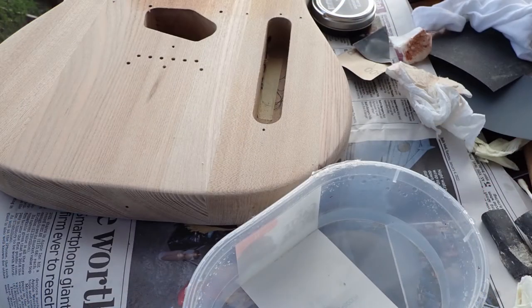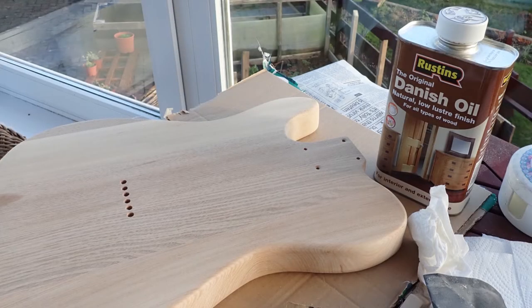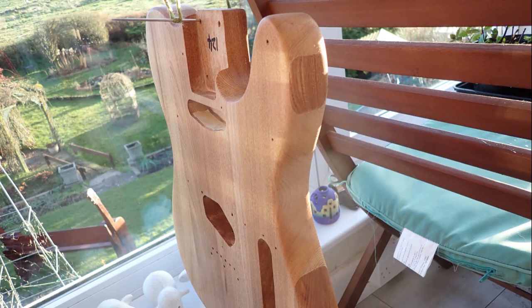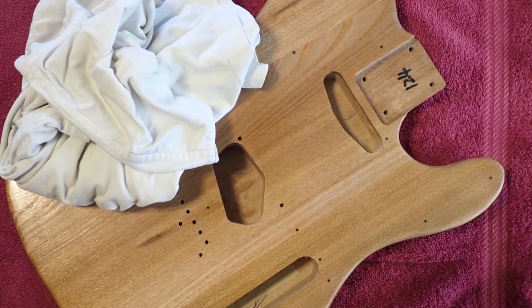Slightly dampen the surface to raise the grain and sand that down - you only have to do that once during the process. The finish on the body is entirely Danish oil built up in layers; there are eight layers altogether. There are lots of videos about this with conflicting ideas - some say use a rag, some fold up kitchen towel and rub it on with that, others recommend using wet-and-dry sandpaper dipped in the oil. I used a combination of all of them. The whole process takes about a fortnight as you have to hang the body out to dry between coats. I found a useful way to hang it was to utilise the holes drilled in for the neck. After the final coat I used wire wool just to even out the sheen - I wanted a satin rather than shiny finish, then buffed it up with an old t-shirt.